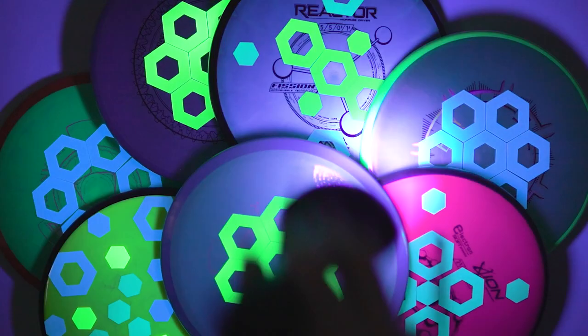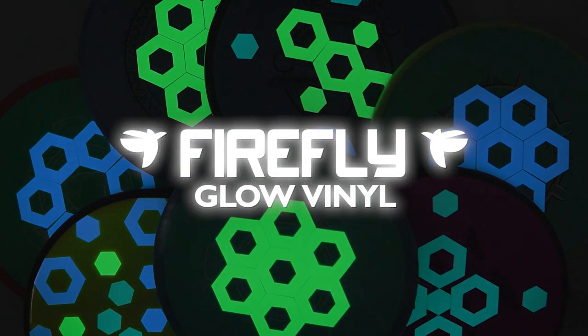That's all there is to it. Give every disc the glow it deserves with Firefly Glow Vinyl.